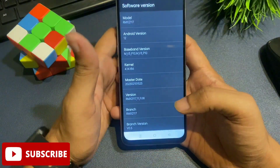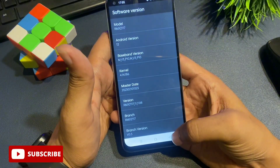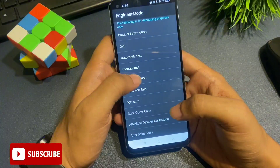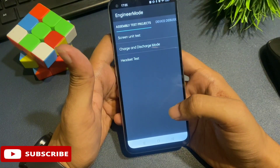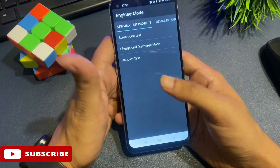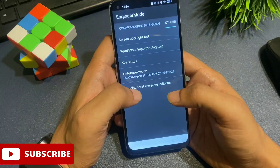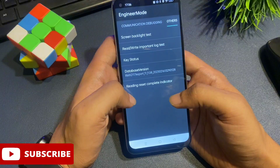The first part of the unlocking process has been completed. Now simply press the back button to return to the previous page. You can see there is an option called 'manual test' — click on it. When you click on manual test, you get a page — simply ignore it and slide your phone to the right side until you reach the option labeled 'other'.